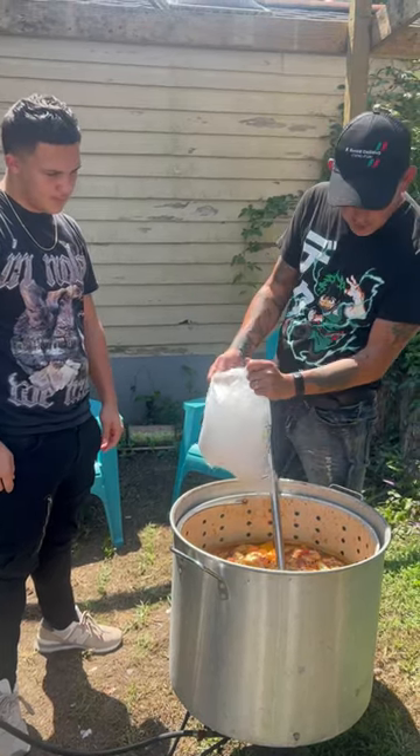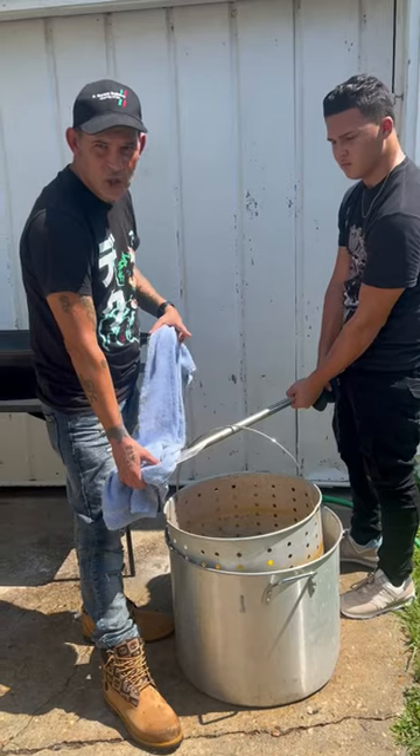Alright y'all, it's been three minutes. Go up in there with that ice, baby — cool it down. Alright y'all, it's been soaking 30 minutes, go ahead on.